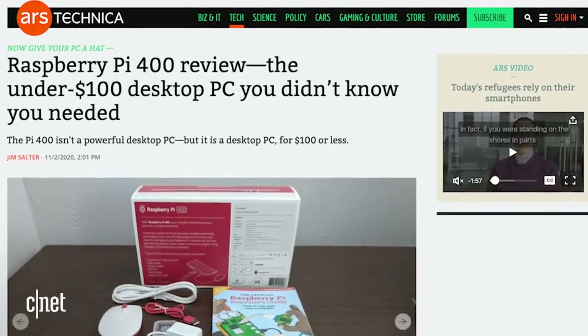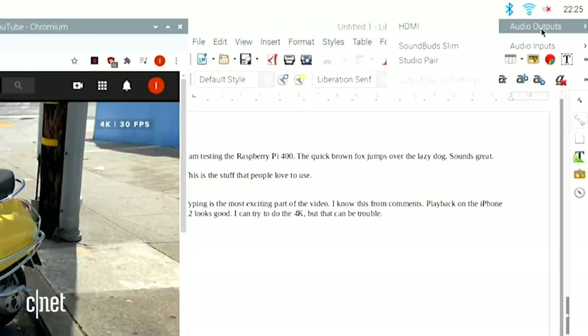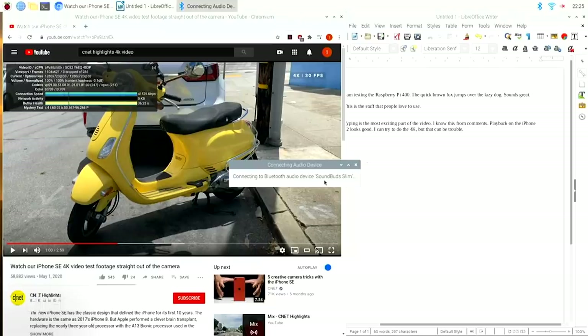So this was kind of a pain to work with. I tried Bluetooth audio — had problems. I tried a USB interface — had a problem. It turns out the fix was over at Ars Technica. How do you fix the audio output so it works with a USB interface or Bluetooth headphones? You have to right-click the speaker, go to audio outputs, and pick the one you want — let's say Sound Bud Slim, which are my headphones. Then restart the machine. From then on, all the audio worked with that pair of headphones. At one point the audio was working in VLC but not in Chromium — a bit of a head scratcher. But these are the kinds of things you might run into when working on a Raspberry Pi.